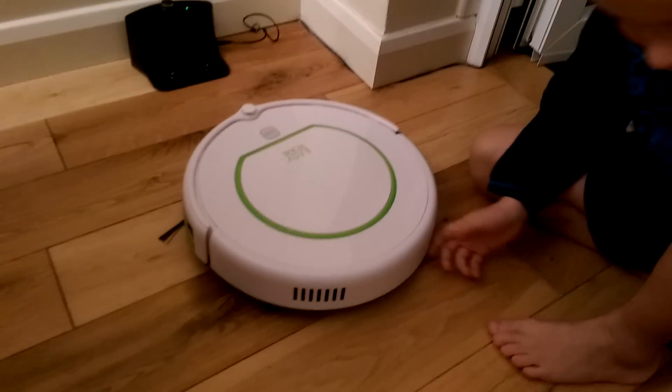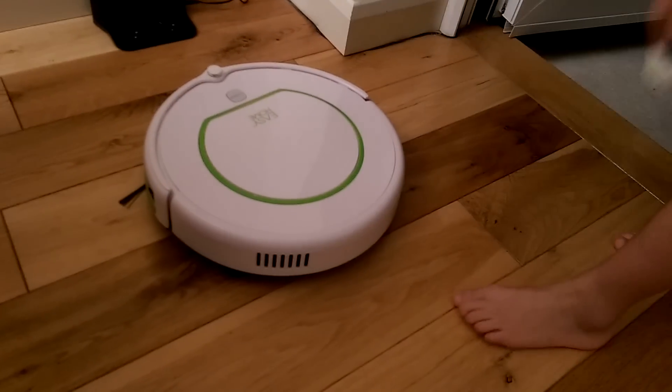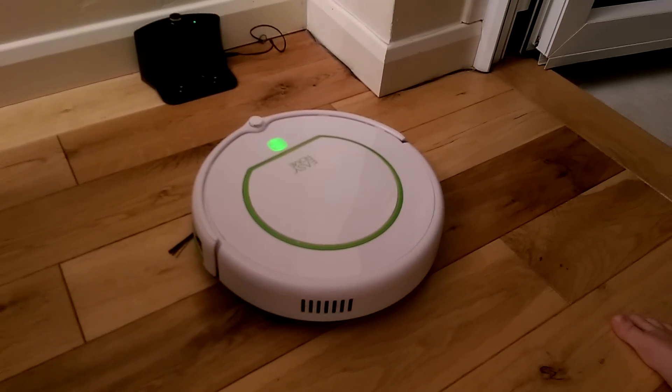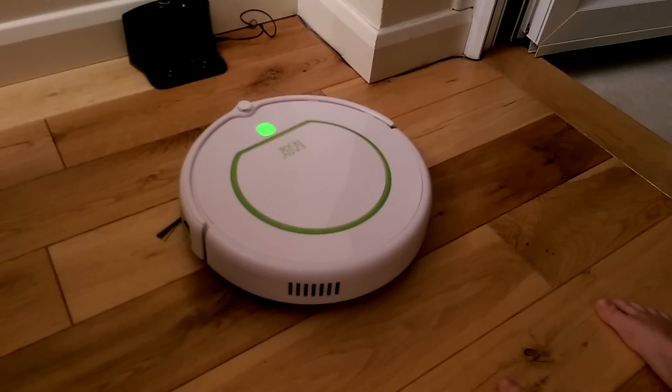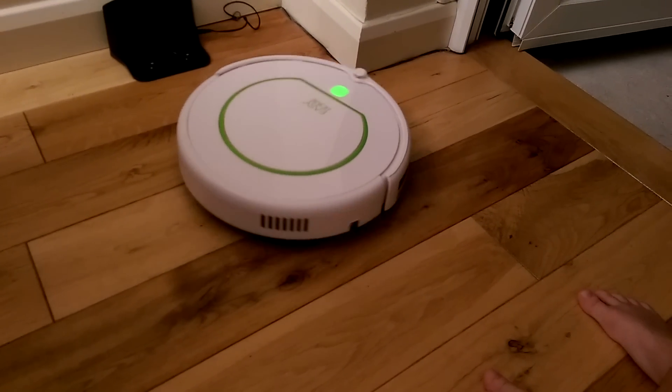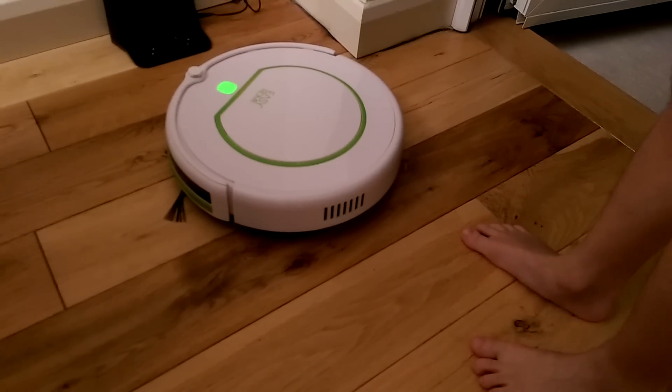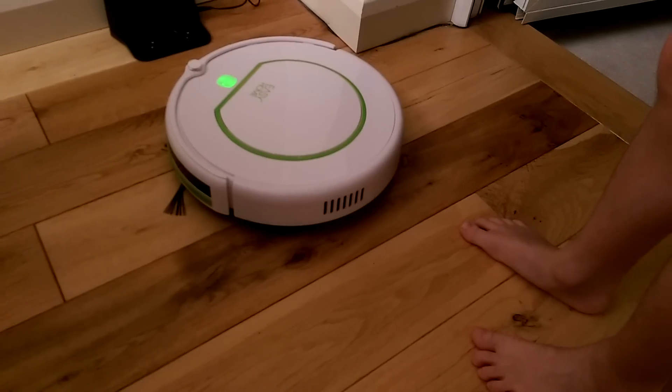When it needs more charging, it will always do this — when it needs to be fully charged it will go back to the charging station. On spiral spot mode, just press it, but it does it in turbo at the start, and if it can't do it, it will beep twice.